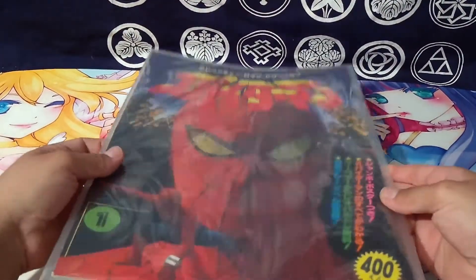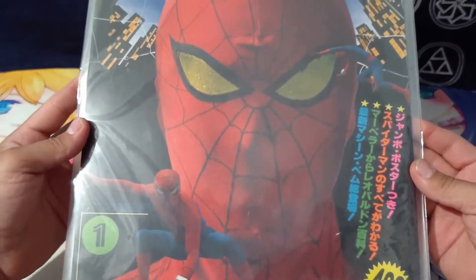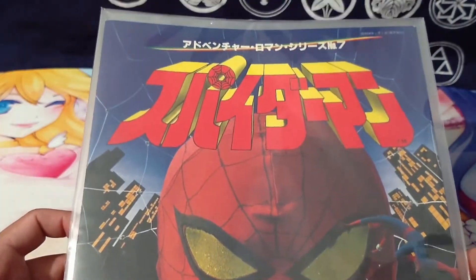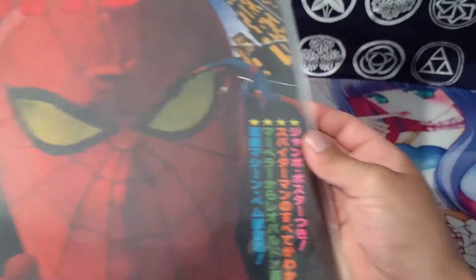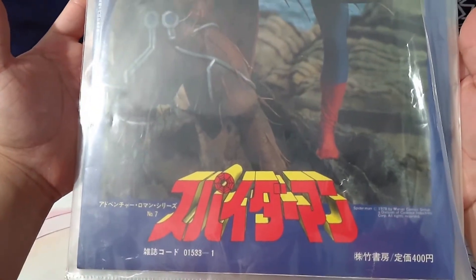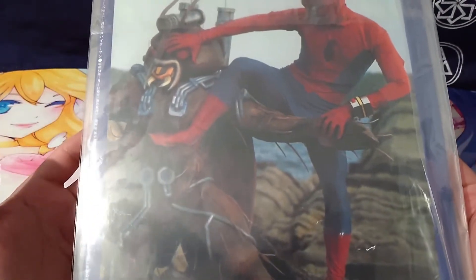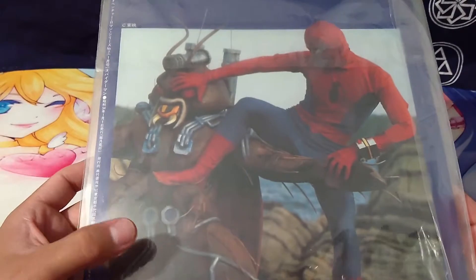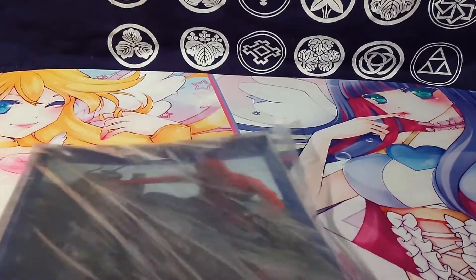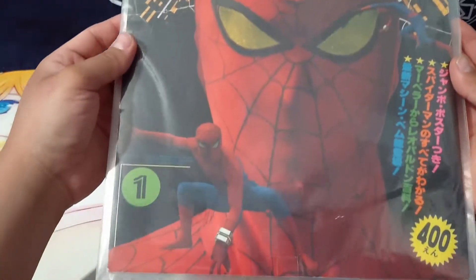After waiting a really long time and worrying about whether it would ever show up, I finally got this book — well, book, kind of magazine kind of thing — that came through c-mail from Japan, which took forever. This is from the late 70s, and I really wanted it because it has some of the best pictures you could possibly get, in my opinion, of Toei Spider-Man. I really love the Japanese Spider-Man.